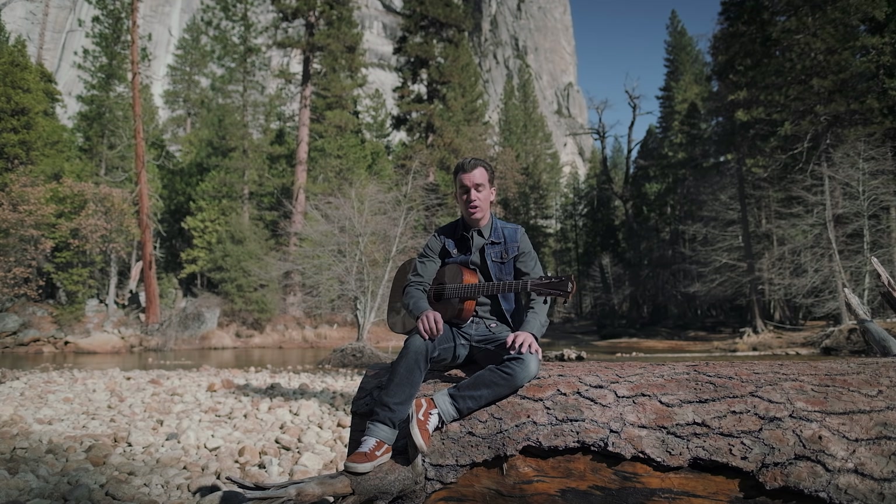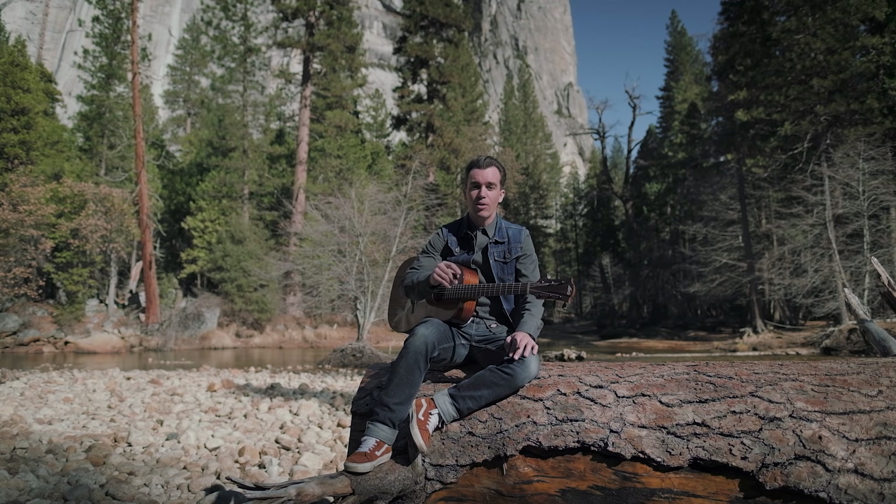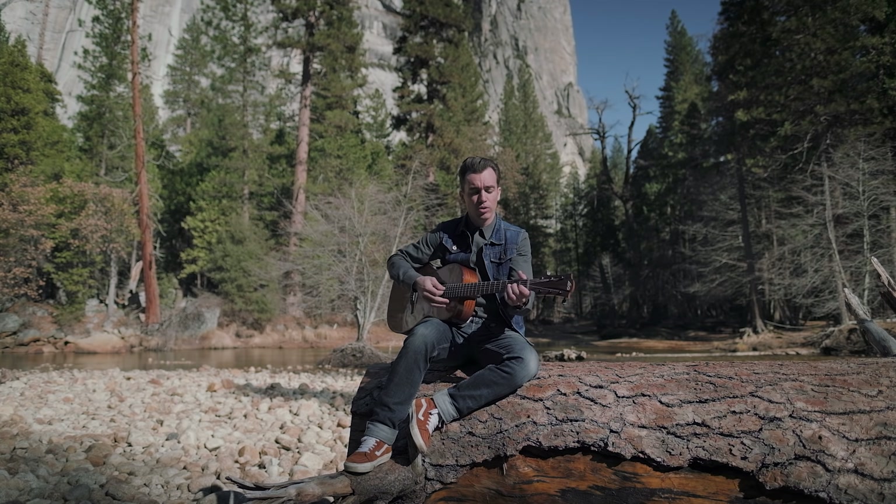It's a song I've been playing for a long time in solo, with my record of reprises. So we're going to work first of all in A, and not in B like Mr. Jimi Hendrix — we're going to work in A, like Bob Dylan, like the original.